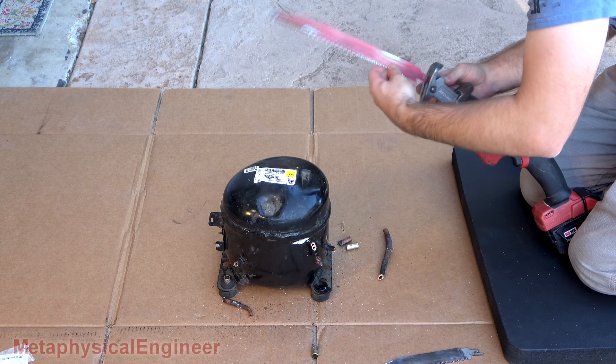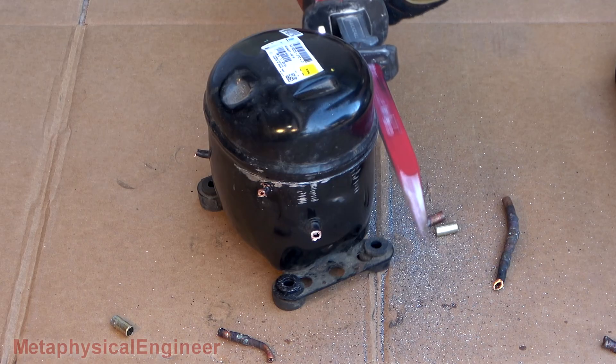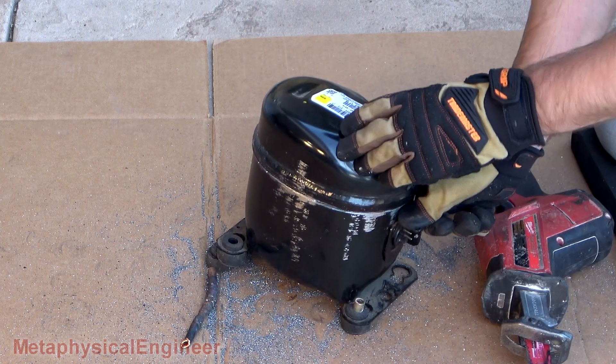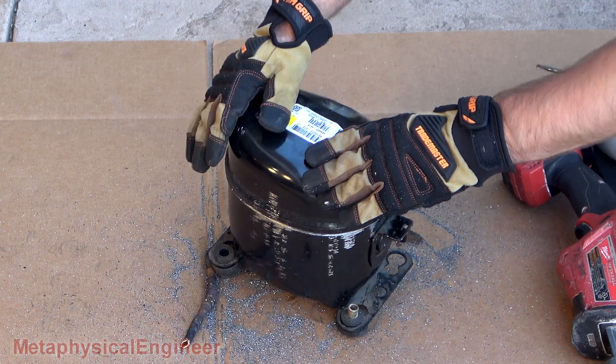This blade isn't working so well. Crud — just why I put down the cardboard.